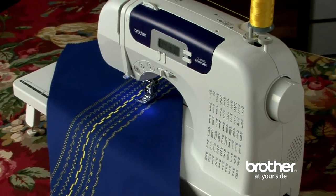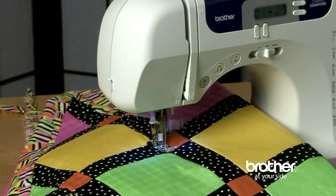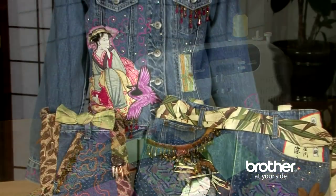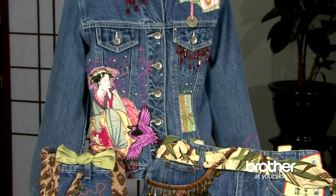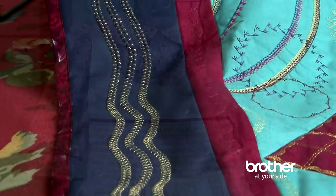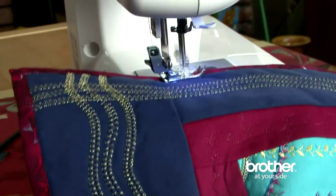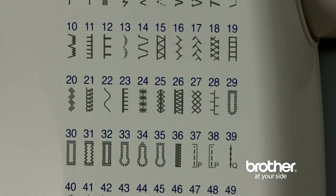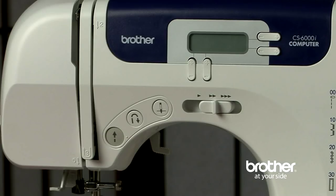Are you ready to enter the world of computerized sewing? Then get ready for the Brother CS6000i. The CS6000i includes many of the desirable features that are found in most Brother sewing machines.